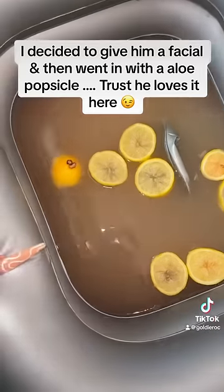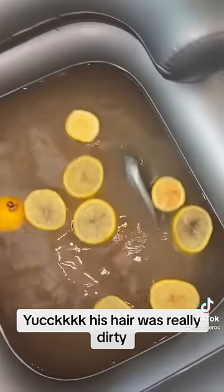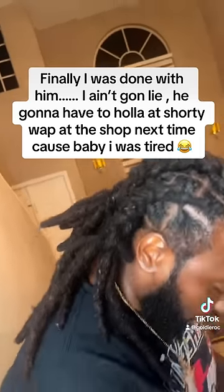Trust, he loves it here. Yuck, his hair was really dirty. Finally, I was done with him.